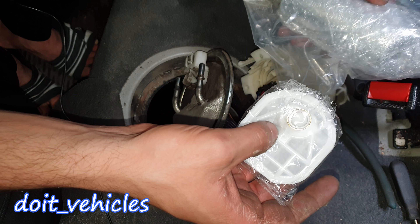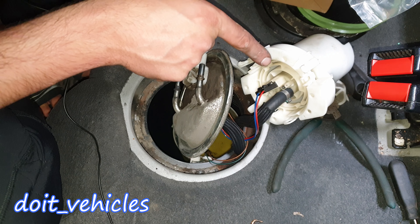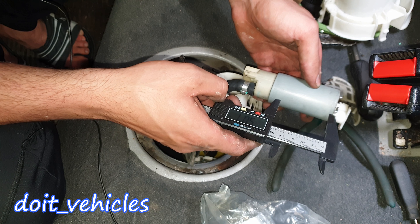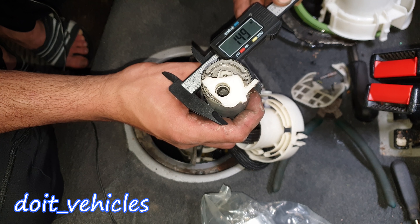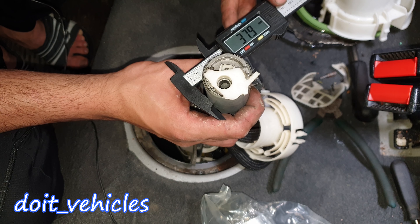You can definitely find a smaller pump which will match yours. Here are the dimensions of the old fuel pump: 68 mm (2.7 inches) in length, and the diameter is 37–38 mm (approximately 1.49 inches).